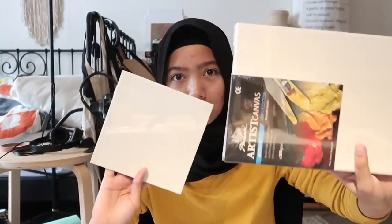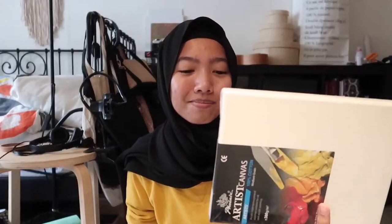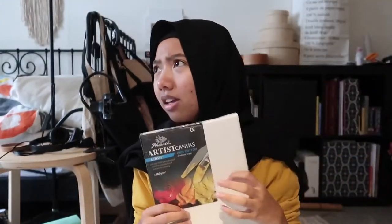First thing you need is a surface to pour on. This bingkai here is a stretched canvas — it's more expensive. If you're willing to pay, I have a round one that costs about 10 ringgit. But if you just want to experiment, you can use a canvas panel — it's just a flat board, much cheaper, around 3 ringgit. I'd actually recommend doing your first time on a canvas panel.